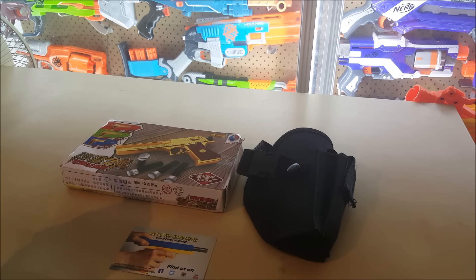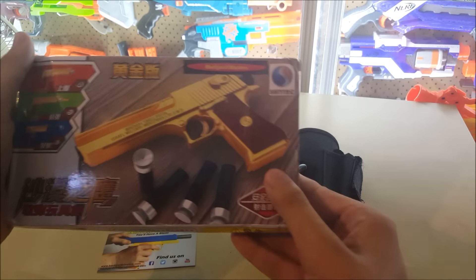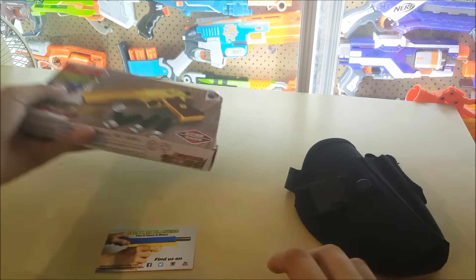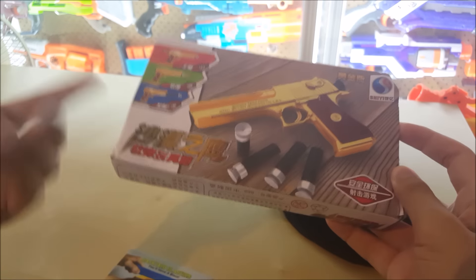Welcome back to the channel. What you see on the table here is a toy gun from China — if I'm not wrong, I think it's a Desert Eagle. It was sent to me by Backyard Blasters, so huge shout out to him. Really thankful for sending this to me. He also sent me a holster to go with it — it says 'Desert Eagle' right here — as well as his business card.